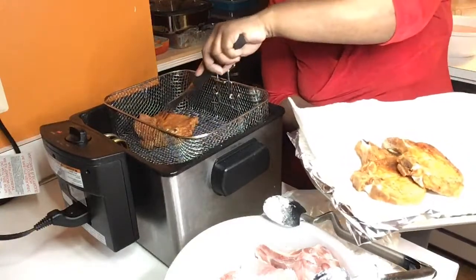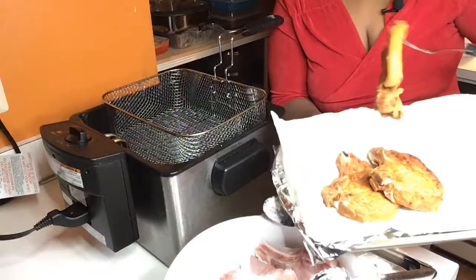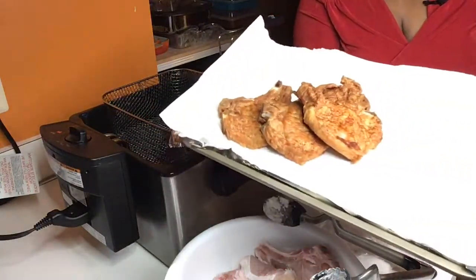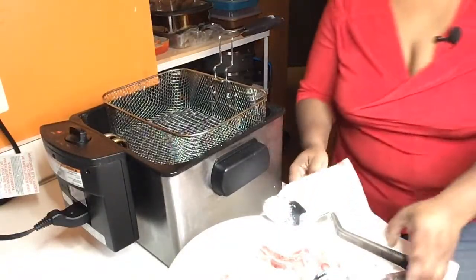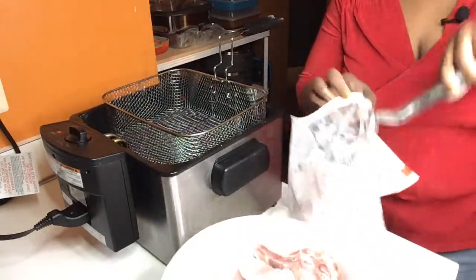Did I not tell you something different tonight? Change your game, honey, when it comes to cooking. Look at there — look at the pork chops. Beautiful. Well done, honey. Alright, so we're going to keep moving right along. That was the first three. We're going to start on the second batch.